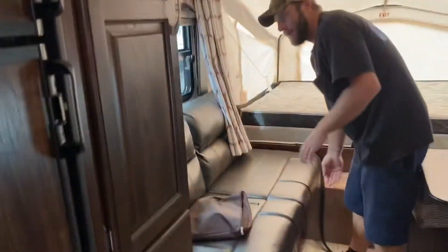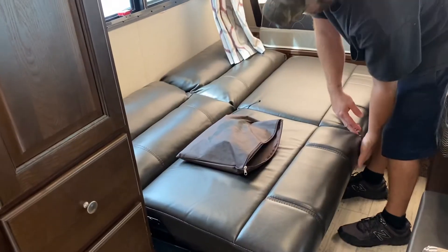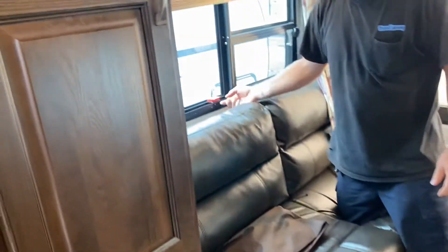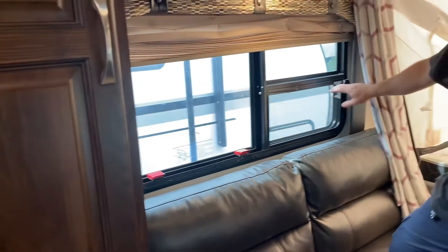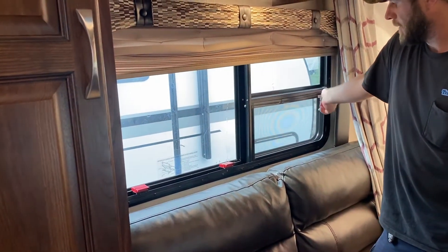This couch here doubles as a bed — just pick it up and lay it down. There is an emergency exit window right here. I'm going to flip these two red tabs open, push that window out, and be able to get out. It does have a regular open window here — just crank this open and that window starts going out.